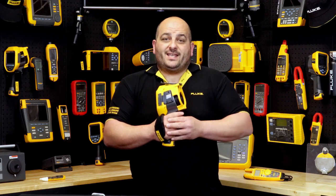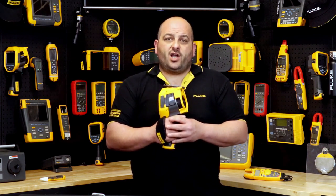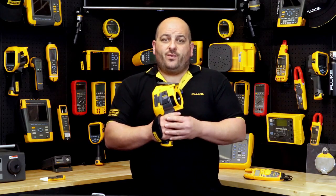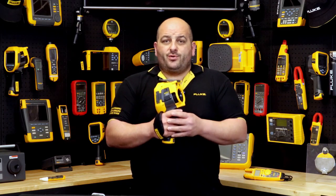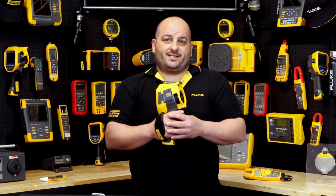So if you're looking at taking your thermography to the next level, you can't go past the Fluke TI480 Pro series thermal imager, where you have all your hardware, software, and wireless connection needs sorted. Let us at Fluke keep your world up and running while you keep your business or your customer's business up and running.